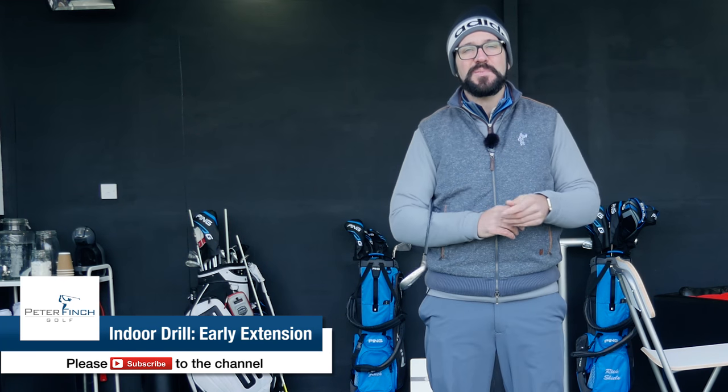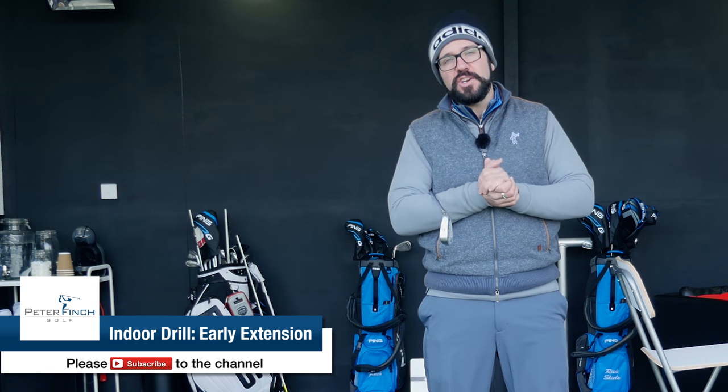Hi guys, Peter Finch here and today we're going to talk about a great drill that you can use to help if you have something known as early extension in the golf swing.